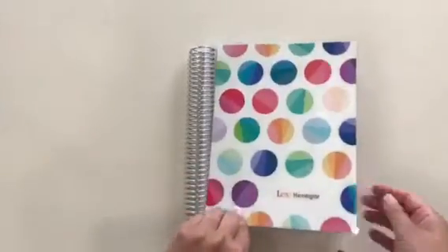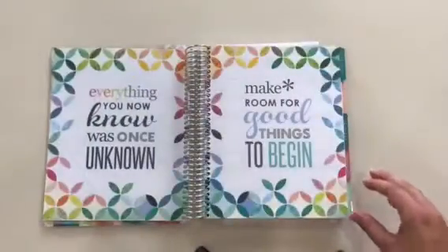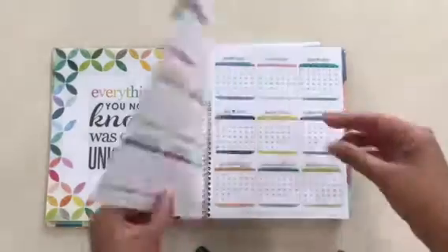So here's my little cover. I chose the polka dots and I had my name put on it, and there's the little first page with my name and the inspirational quotes.